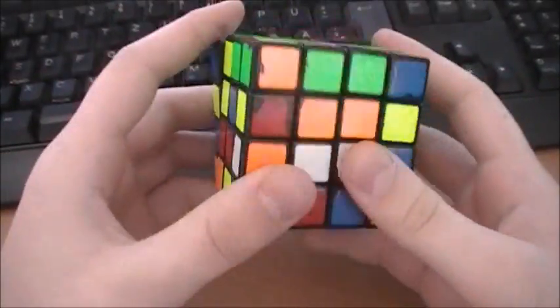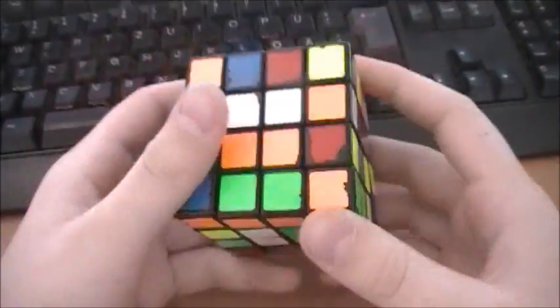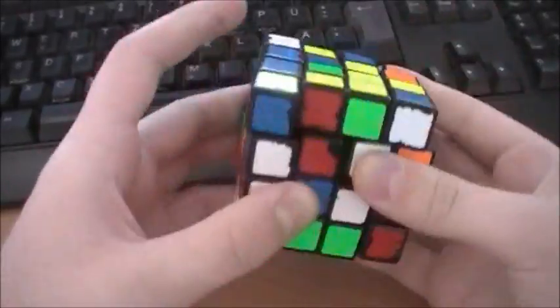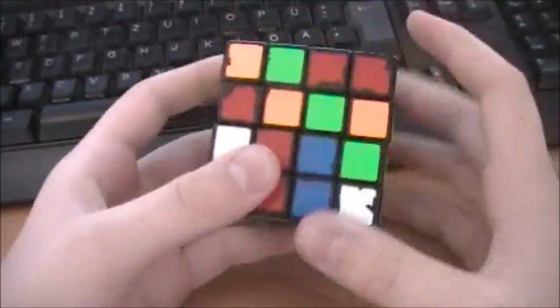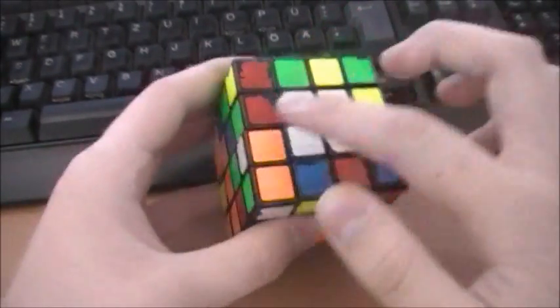First I'm going to solve the first two centers — I'm not going to explain that. After the centers are done, you will do the first three cross edges.